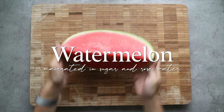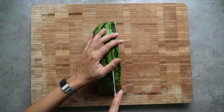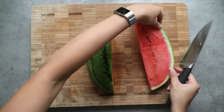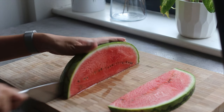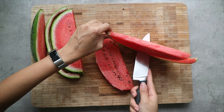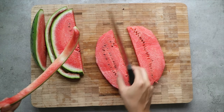Now to the fun part — cutting the watermelon. If you're smart, you'll go for a large seedless watermelon that will allow you to easily carve out the shape of your mold from a single slice. However, I like to make my life more difficult and went for a quarter of a watermelon instead.